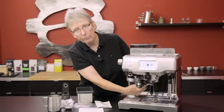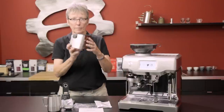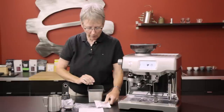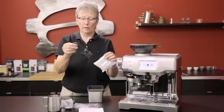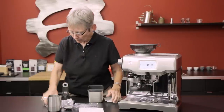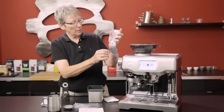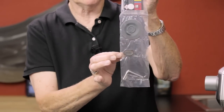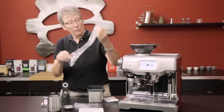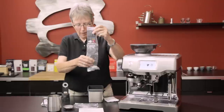Here's what comes in the box: it comes with a tamper — actually the tamper is built in — and a knock box, which is a nice little knock box. There's a charcoal water filter and the applicator to install it, and you can set what month you put it in so you'll know when to change it. There's also a milk froth cleaner, cleaning discs that go into the portafilter, cleaning tablets, and a little needle pin to clean out any residual milk in the steam tip.